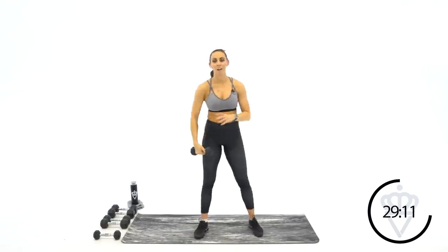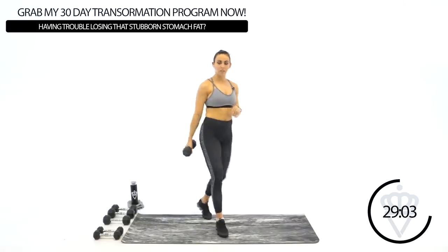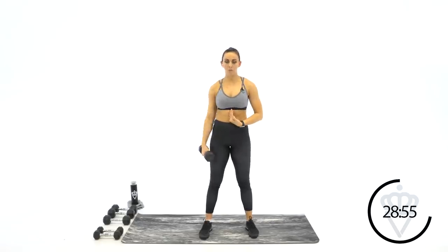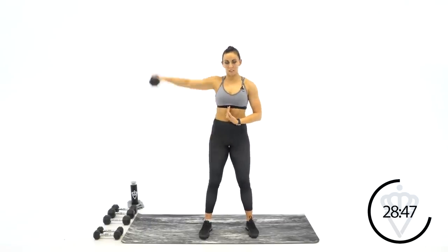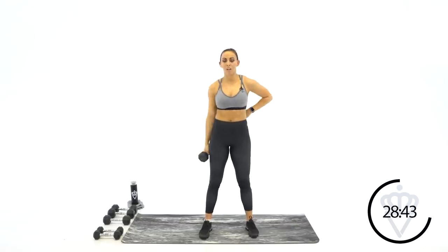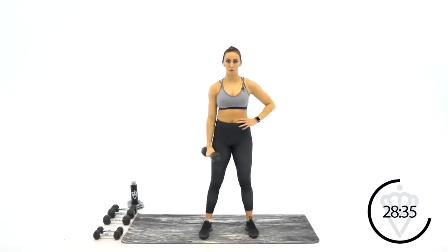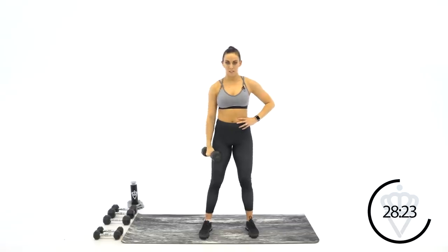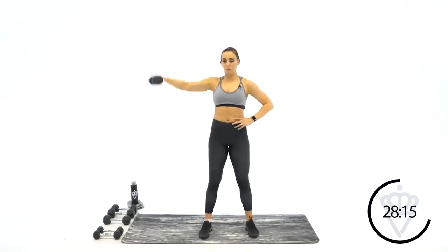Next move — we're going over to the left arm, lateral raises from the side. In 10 seconds we'll go together. Try that medium weight. Three, two, one — let's lift. Side and down. Keep your core straight — it's easy to want to shift everything over to help you, but keep it straight. Chest is straight, hips are straight. Soft bend in your elbow. 20 more seconds. Ten seconds. Four, three, two, one — rest.